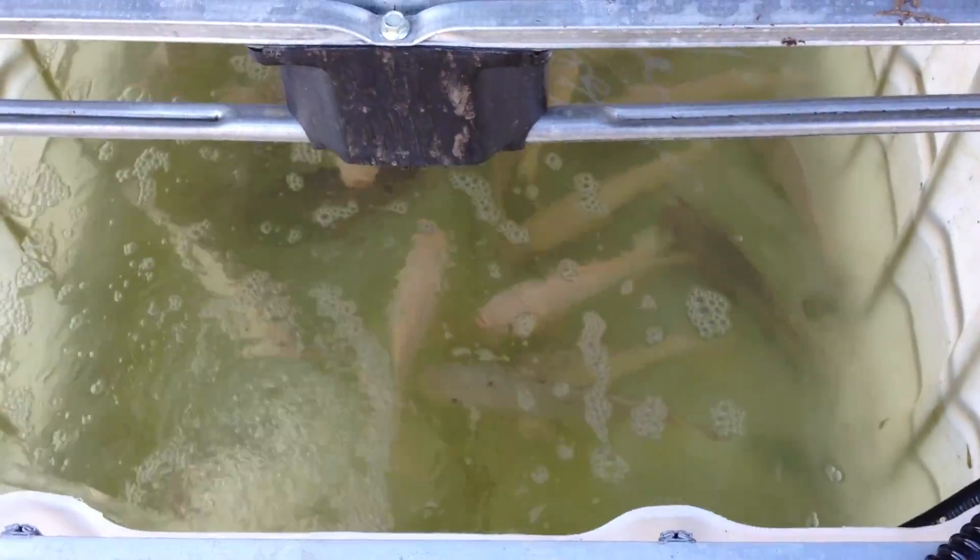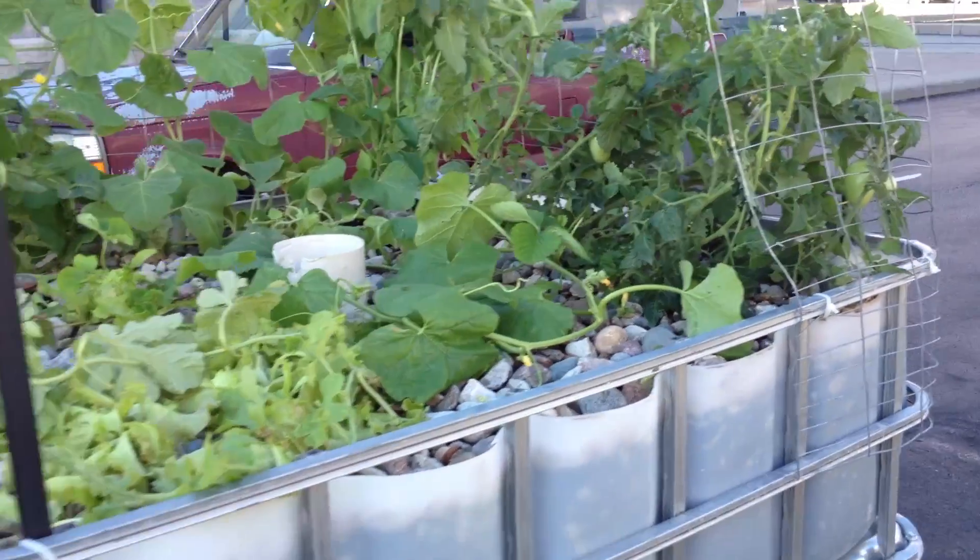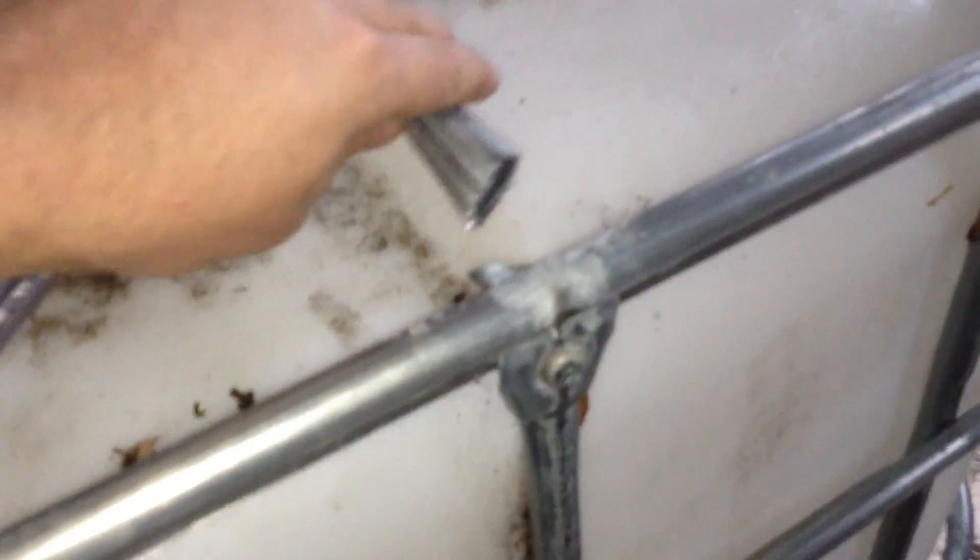First you'll need to obtain a food-grade 275-gallon IBC tote. You can get this off Craigslist anywhere between $25 to $100. Food grade is very important — you'll need to find out what was in it.